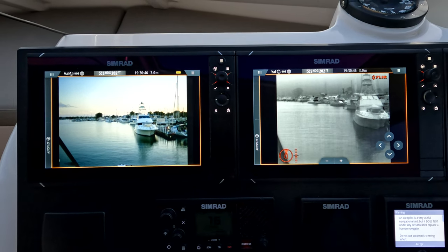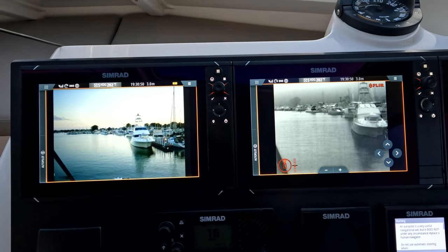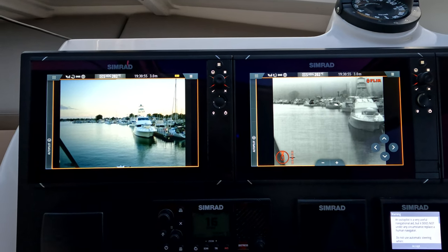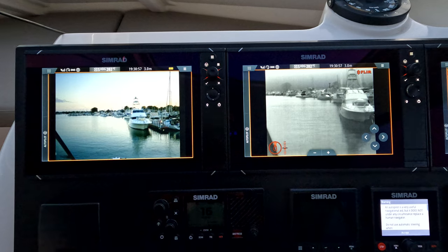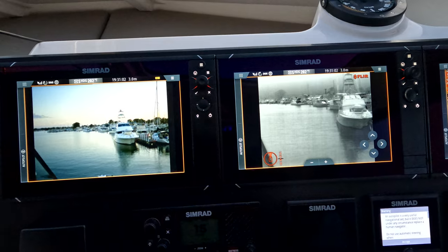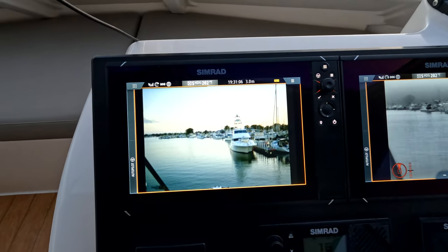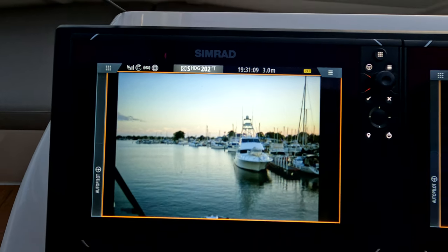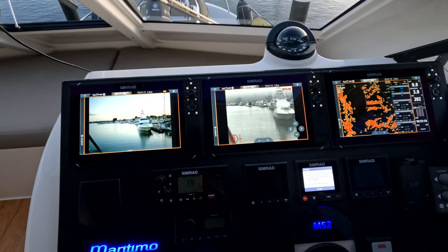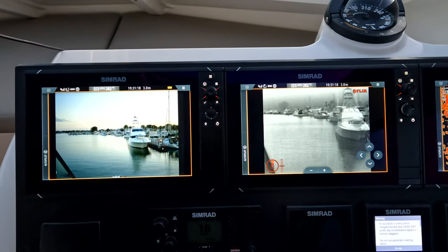The other thing the FLIR does, which is great especially at night, is it can basically detect when an object's in the water within your set parameter and send off a warning code. If you're going past cray pots and things, the machine will actually tell you what's going on — where the Sonics doesn't do any of that. However, the Sonics has an incredibly good picture. We're going to come back later tonight when it's dark and have a look at these three again to see if one stands out a little bit more once the sun goes down.